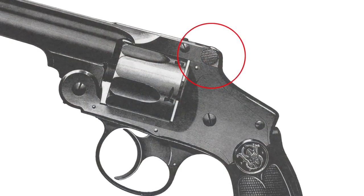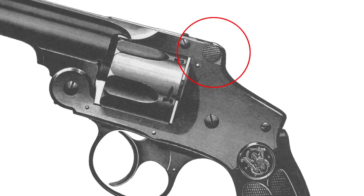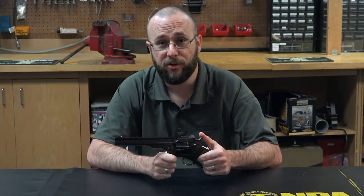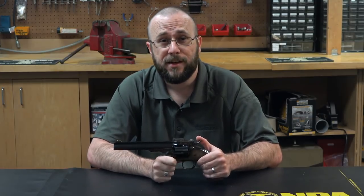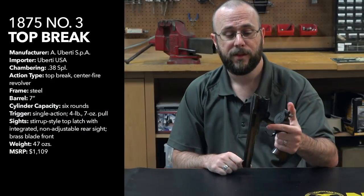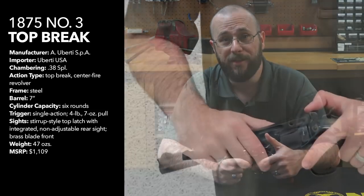Whereas the standard Model 3s, and pretty much all other top break revolvers at that point in time, used a barrel-mounted cylinder catch that required the use of both hands in order to break the action open, the Schofield's design actually has a catch located on the frame, allowing it to be actuated with just one hand, which is a big improvement when you're riding a horse and trying to reload at the same time.